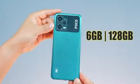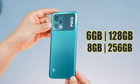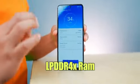This will come in 2 storage variants: 6GB RAM with 128GB storage, and 8GB RAM with 256GB storage. The storage type is UFS 2.2 and the RAM type is LPDDR4X. Let's test the multitasking.